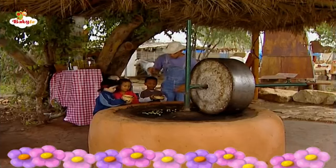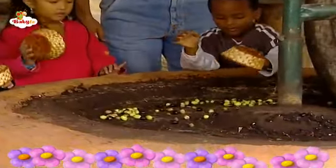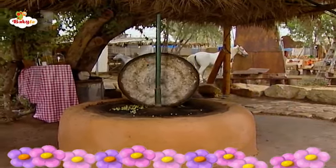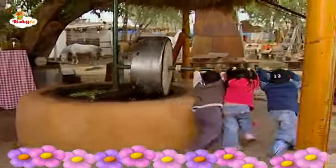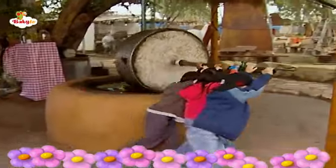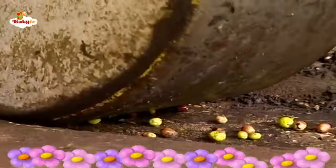The children collect up all the olives from the cloth and put them into their baskets. The children arrive at the oil press where they empty the olives from their baskets into the press. Wow, what strong kids! They're turning the heavy pressed stone to crush the olives and get them pitted.